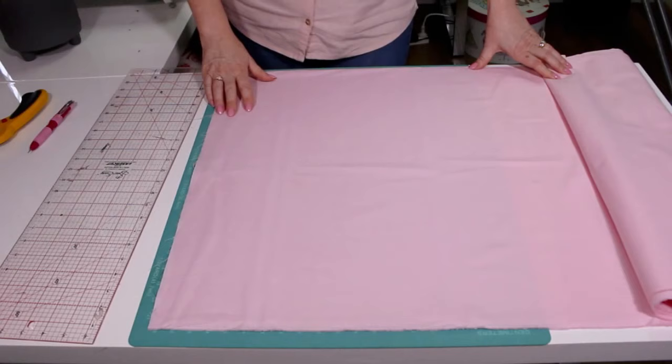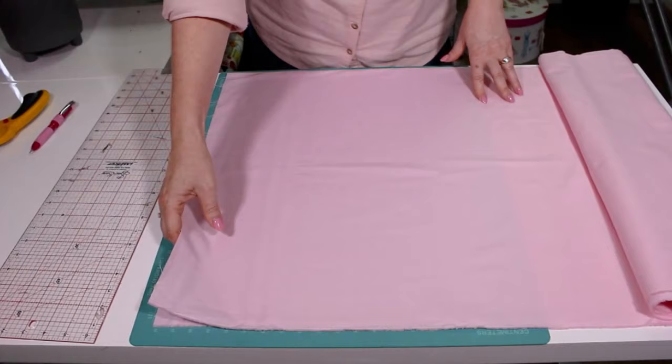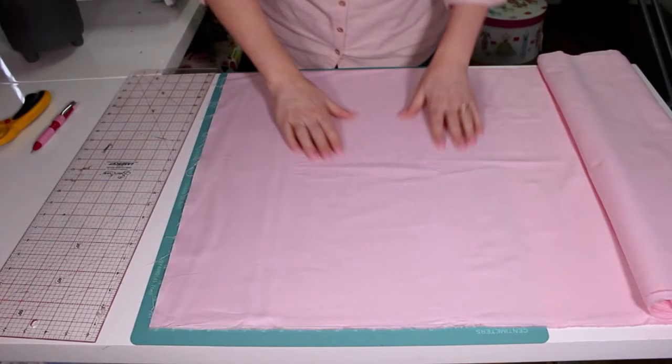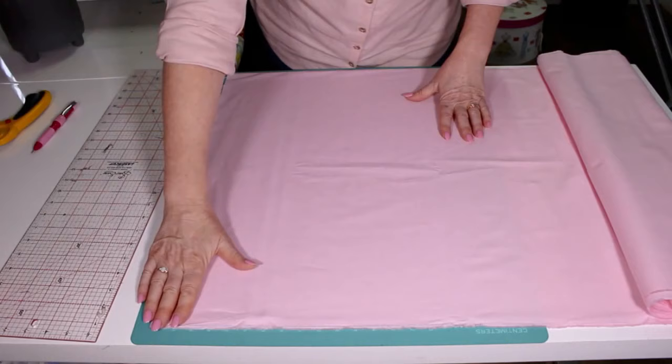Regardless of whether you're using the narrower fabric which is 110 or 42 inches wide, or you have the 147 which is about 57 inches wide, you want to start with your fabric folded with your opposite selvedges together. A lot of times when you buy a patchwork fabric it comes off the bolt already folded, so that's what we want. Have it lined up on the table with the folded edge closest to you.